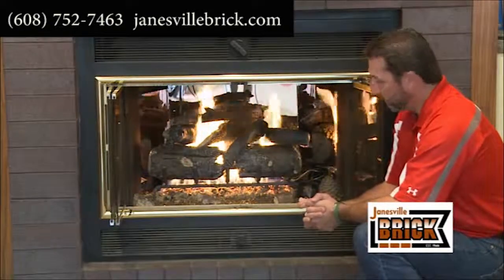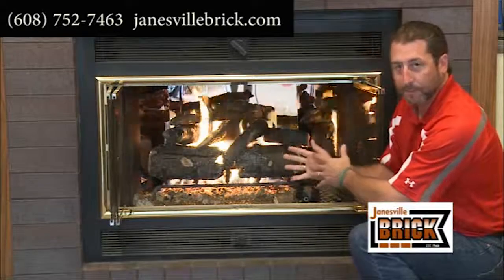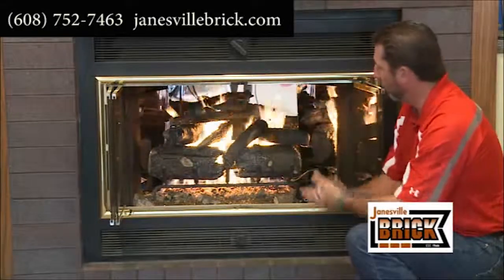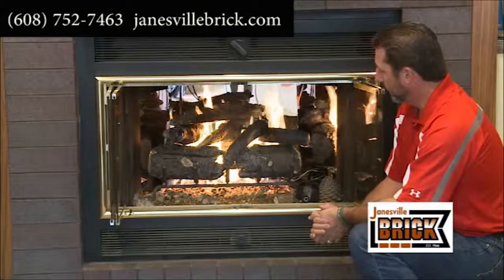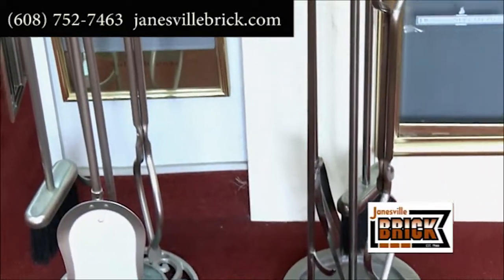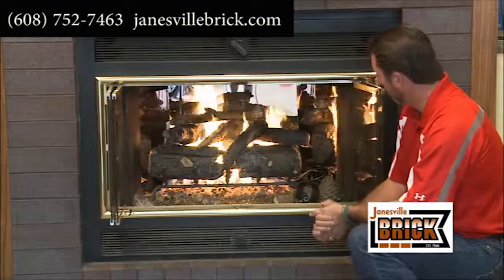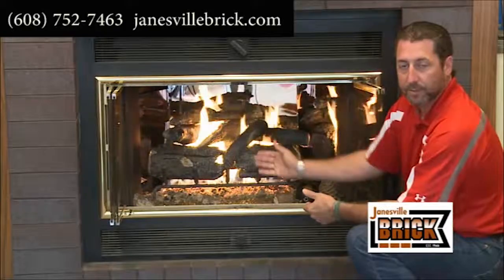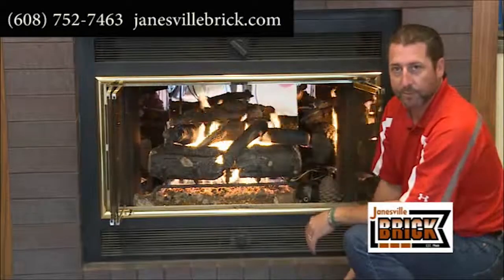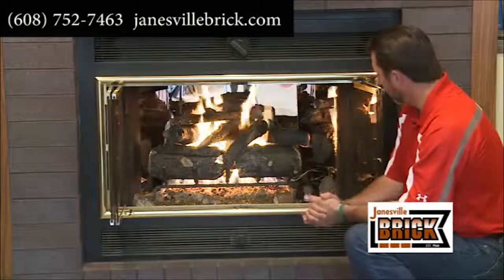And you now have a very simple heat source. It's not capable of heating a huge area, but it'll give you warmth and eliminate the mess and the fuss. There are numerous different sizes, so almost every fireplace can be converted to a log set like this. There are many different styles — this just happens to be one of the more popular ones, and we just put this in a couple weeks ago.